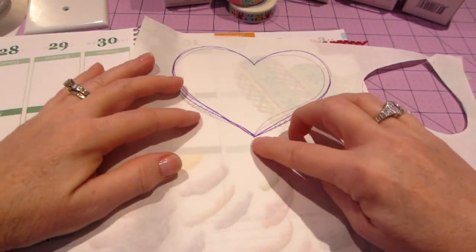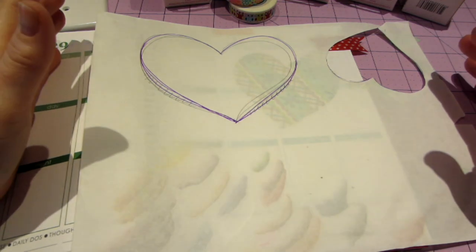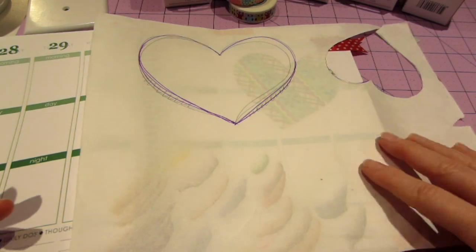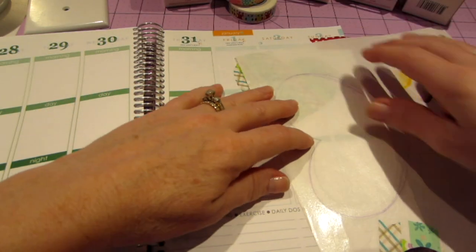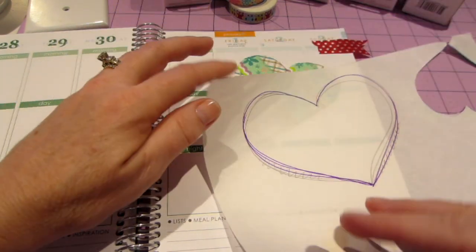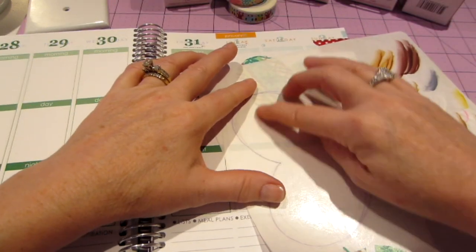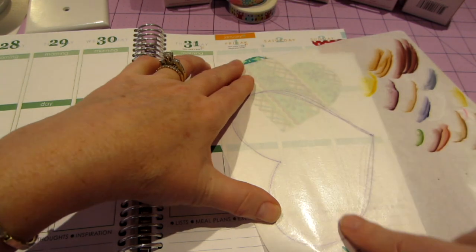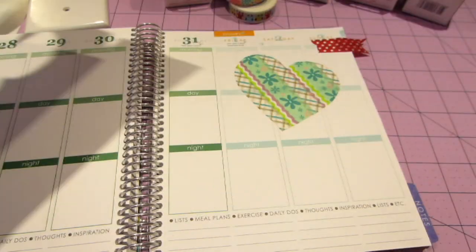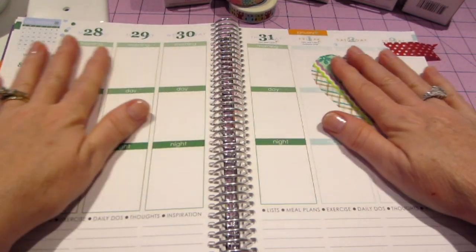You can draw a heart — or any shape — on the shiny side of the paper. I'm thinking of writing 'love' in bubble letters and cutting that out. Then you cover it with washi tape, making sure you're on the shiny side and overlapping the strips. Then flip it over, cut around your pattern, and you have a custom sticker. I did that with this heart.